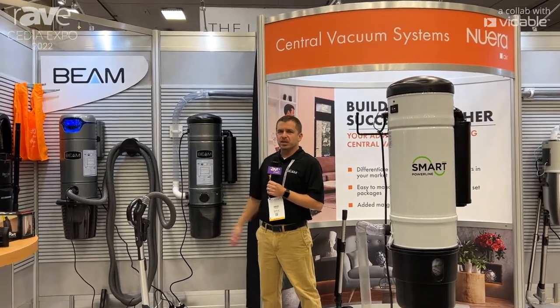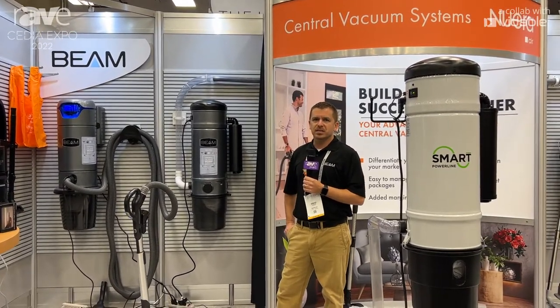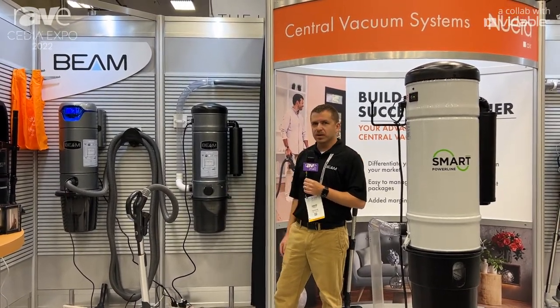Over here I have the Beam Alliance unit. It has two-way communication that you can adjust the speed of the central vacuum, and it will also alert you when your bucket needs to be emptied.